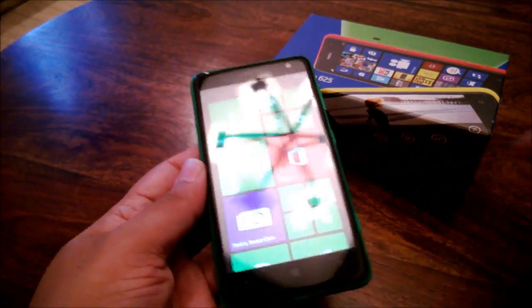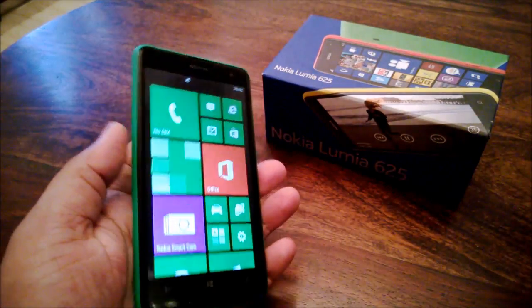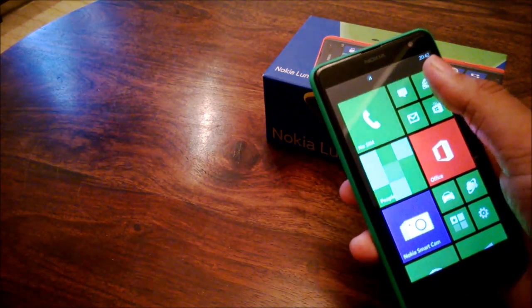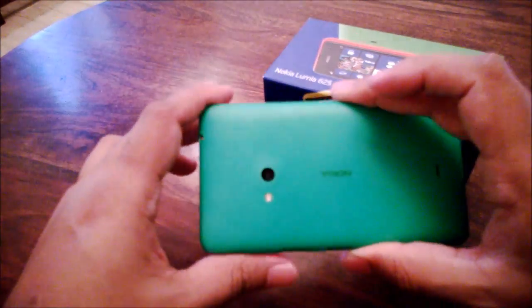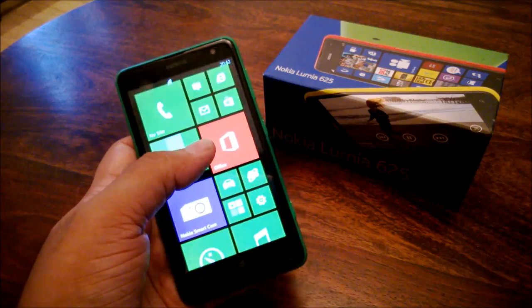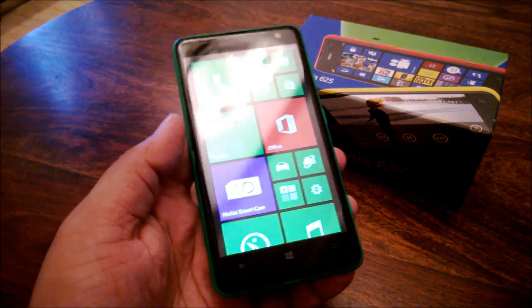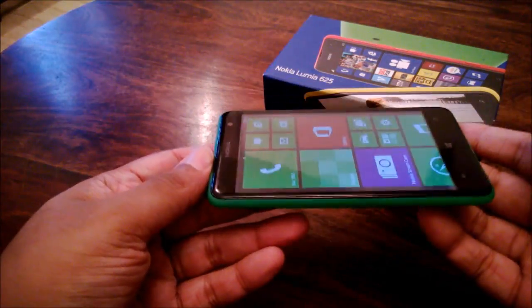The design of the 620 was really nice. I really liked it because it was a much smaller phone in comparison. The 625 is much larger, so it is a little hard to use for a 4.7 inch phone. The edges are curved, which means it fits very nicely into your palm and you can reach almost all sections of the screen. Using it in daily life is not really that hard — it just takes a little getting used to. Typing, for example, is not too hard at all, and Windows Phone definitely has one of the best keyboards out there. It measures about 133 by 72 by 9.2 millimeters, weighing about 159 grams.